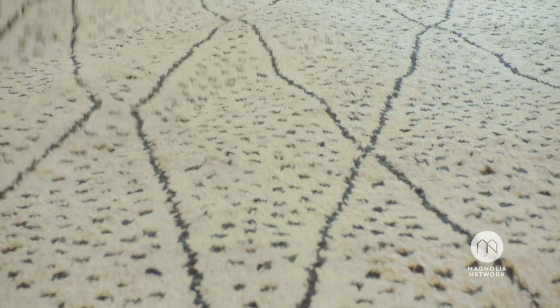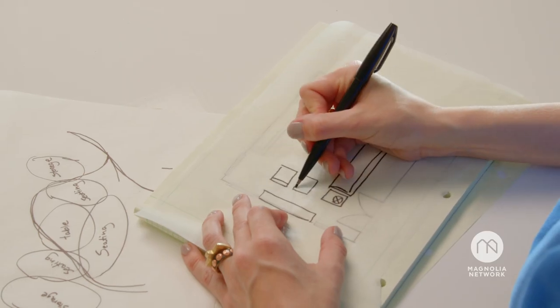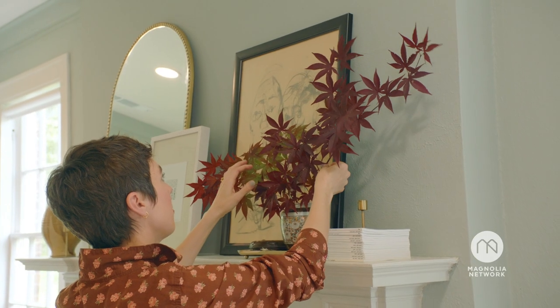This is the fun part. We'll be creating a design direction, floor plans, furniture arrangement, talking through rugs, lighting, styling, decor, and art. Just nobody breathe.